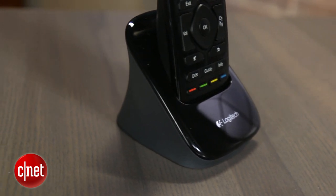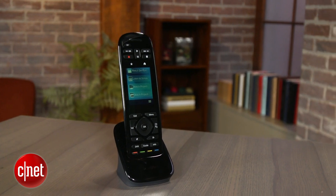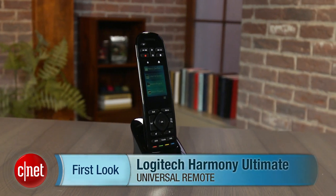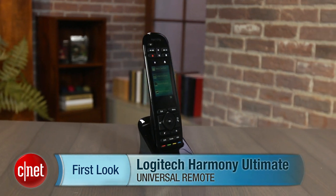At that price point, the Ultimate is pretty pricey, but then again, the fancy RF Wi-Fi tablet-style remote setups offered by custom installers can end up easily costing triple that. I'm David Carnoy, and that's the Logitech Harmony Ultimate Programmable Universal Remote. Thanks for watching.